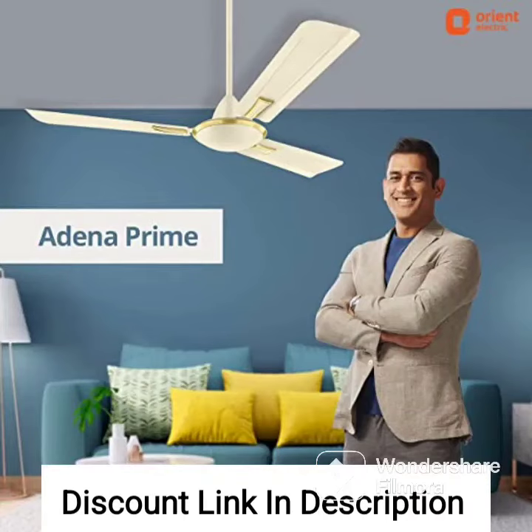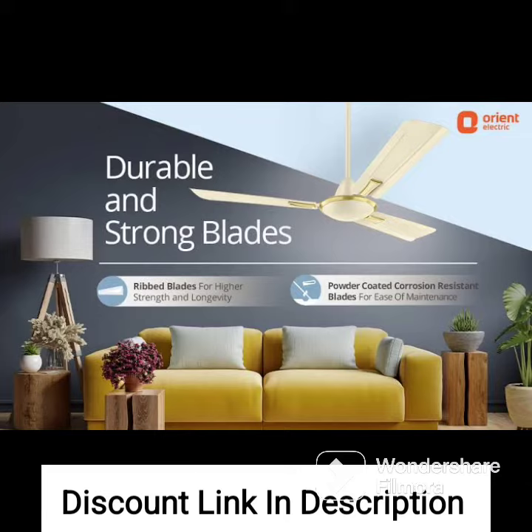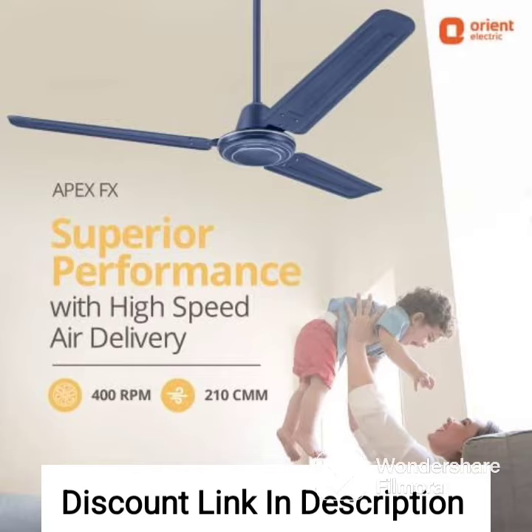The Orient Electric Aerostorm 1320mm Premium Ceiling Fan is a high-quality fan that features a charcoal gray finish and has a sweep of 1320mm. It is designed to provide superior air delivery and efficiency while complementing the aesthetics of modern homes.